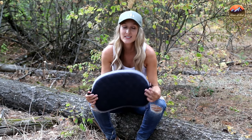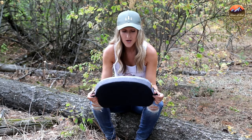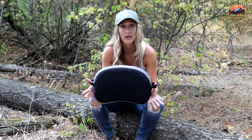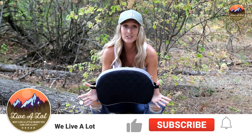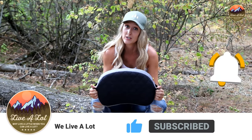Hi everyone, welcome back to We Live A Lot. Today I'm here reviewing the Trekology Aluff Deluxe Pillow. This is part of a series of reviews I'm doing on backpacking pillows to determine which pillow is the best for your budget and your needs. Remember to subscribe to the channel, like the video, and ring that bell so you can get notified when any of these reviews come out.